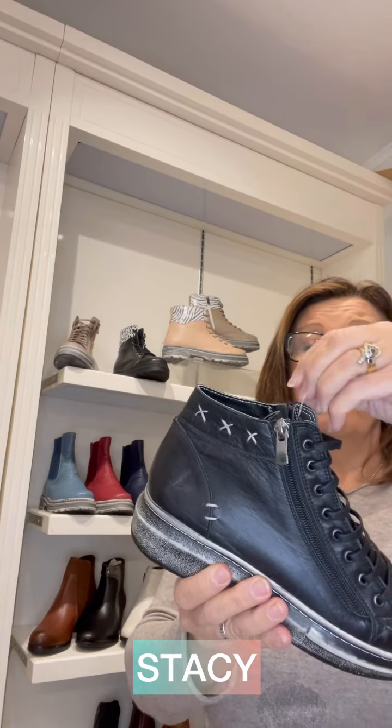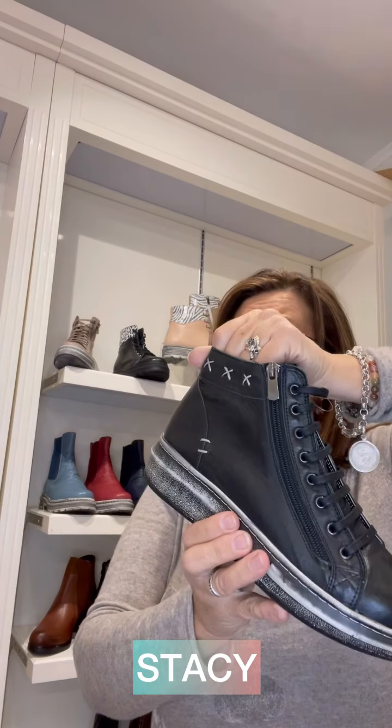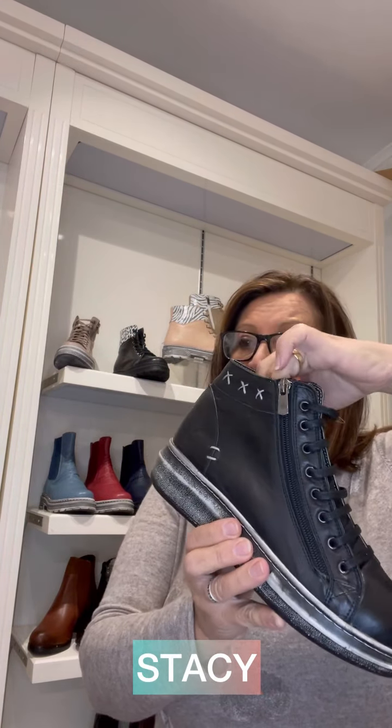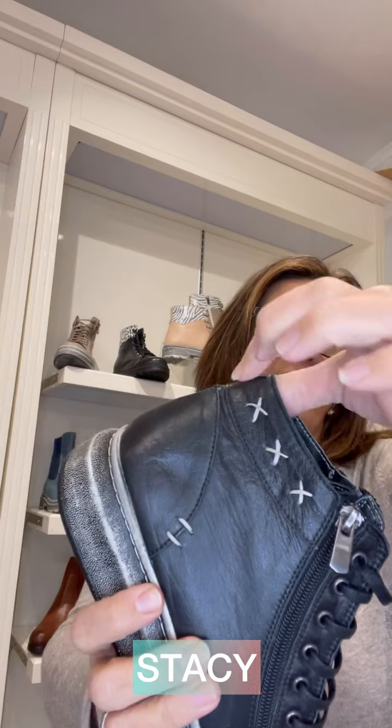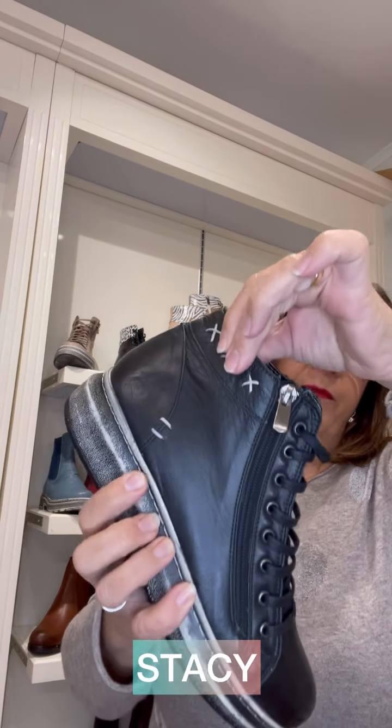Now we have Stacy. Stacy has been out last winter as well and has done really well — the colors picked up a lot have been the reds, the blacks, and the tans. Stacy has a combination of two zips, so if that's a feature your customers are looking for, have a look at Stacy. It has a nice detailing around the edge of the collar and on the shaft, with a black wash on the side of the boot. It's a little bit higher and comes up on a slight reach.